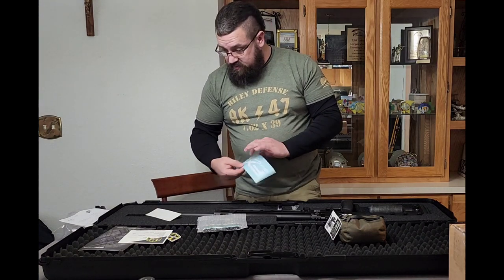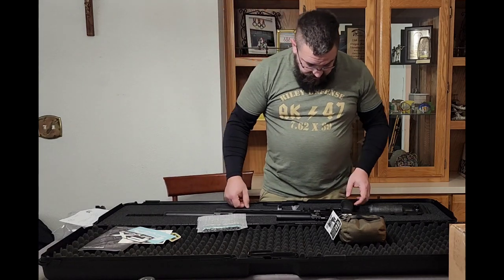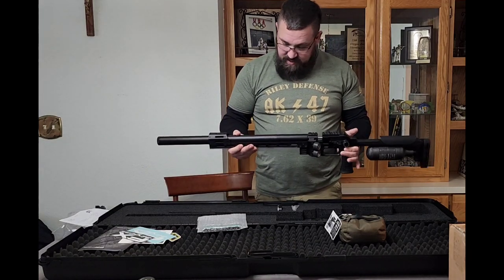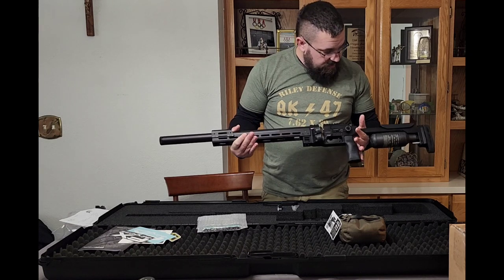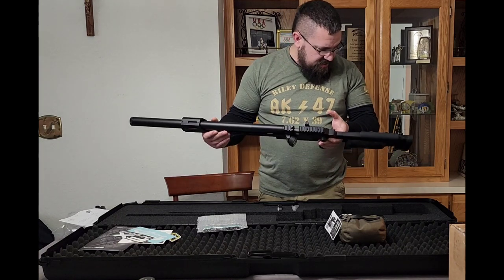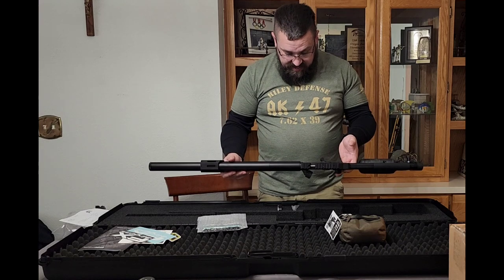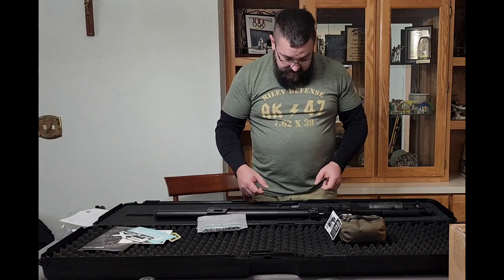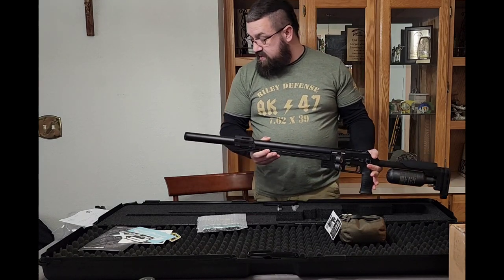There are FX stickers too — those will go on the safe. And now what we've all been waiting for — the FX Panthera. Look at that, guys. That is just beautiful. You see it on video and it's just a different experience. This is a really high-end gun and I haven't even shot it yet. I have another very high-end gun in my collection, and this thing is just gorgeous.